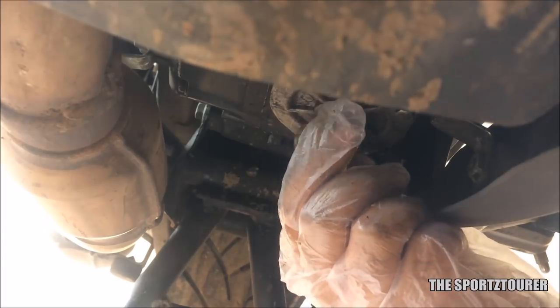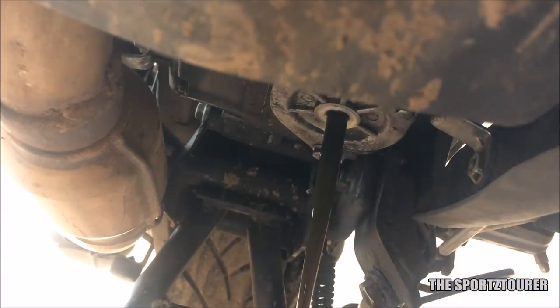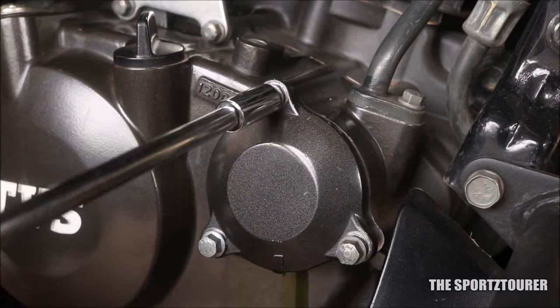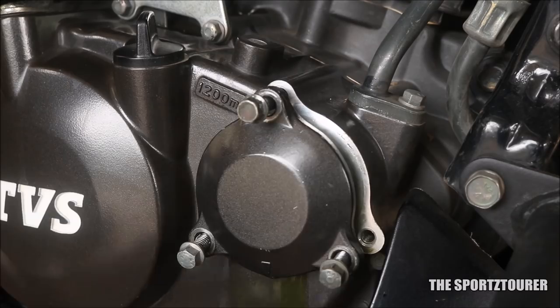Let's start off by removing the drain bolt which sits under the oil sump. Use a 17mm socket or a spanner to remove it. Let the engine oil drain and in the meanwhile you can remove the oil filter by removing these 3 bolts using an 8mm spanner.